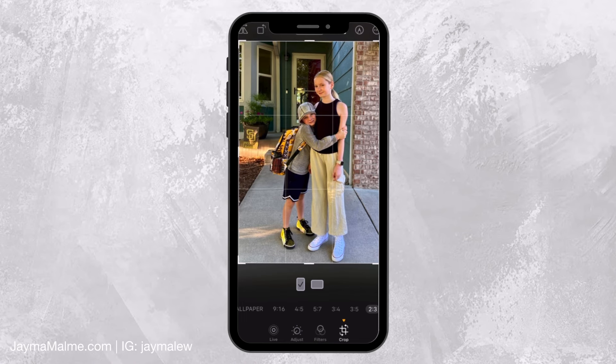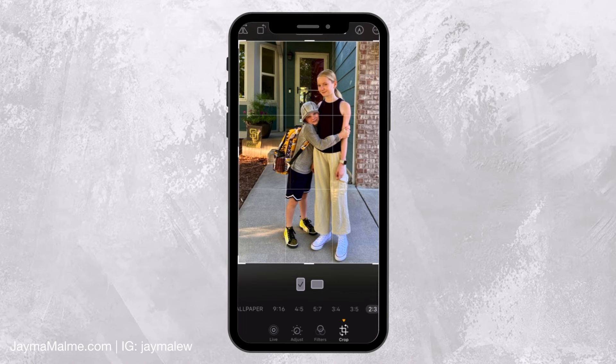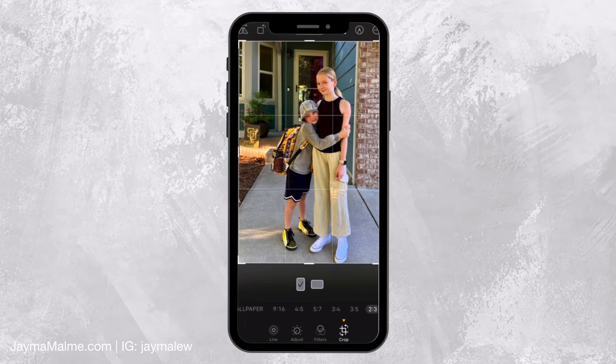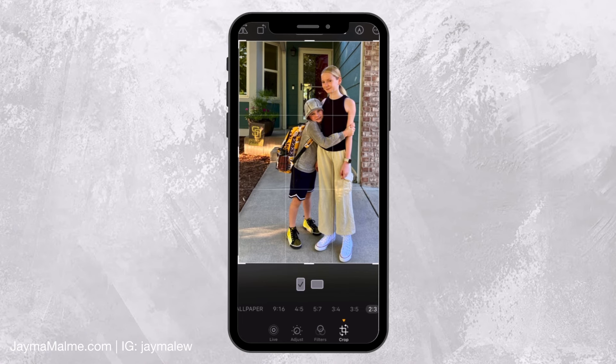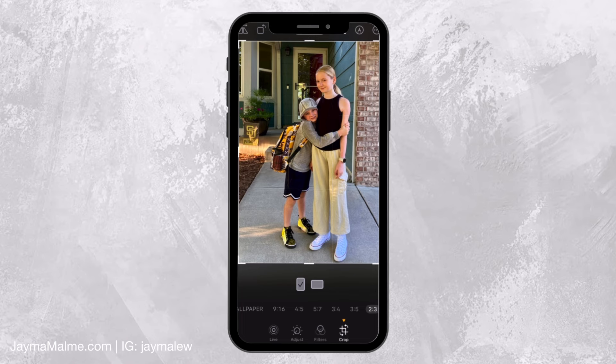I'm going to position it off-center because photos usually look better with composition a little off-center. Keep the rule of thirds in mind — see how the grid shows up when I move the photo. I've got my daughter on that right line and my son's eyes on the top horizontal line, which looks pretty good. I can see my flowers and the Padres flag in the background. I didn't want to zoom in too much because I wanted to get both of their new shoes in the frame. I like this composition, especially since this is my highlight photo.